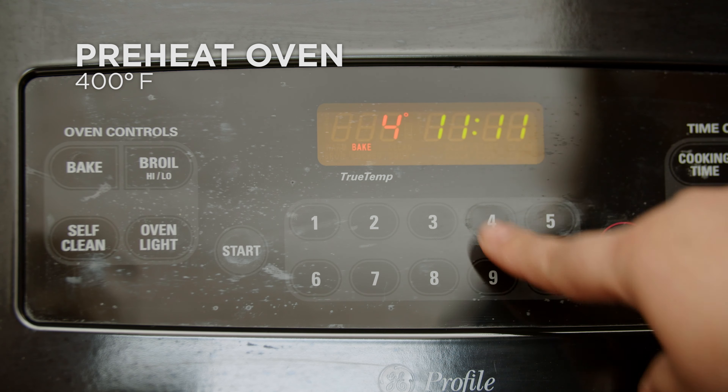Drain and rinse one can of chickpeas. Spread onto a plate or cutting board and pat dry with a clean towel. Then transfer them to a bowl.